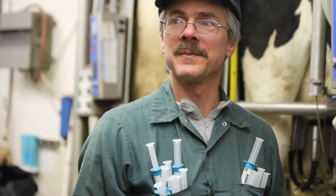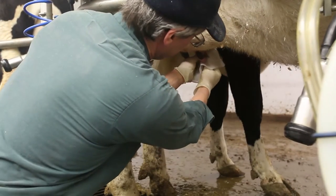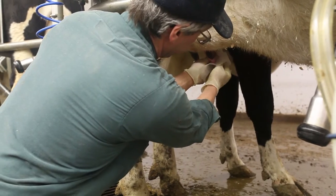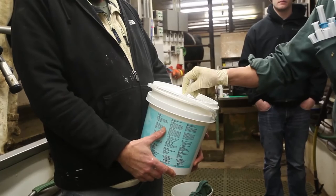Third, have the infusion tubes in a clean, dry, and easy to reach place. Never put tubes in pails of water before infusion. Fourth, take an alcohol soaked cotton wipe or pad and thoroughly clean each teat end. Large wipes are easier to use and can clean better than small pads.